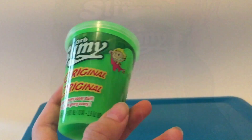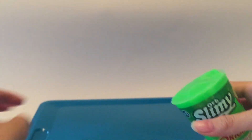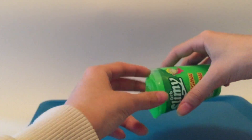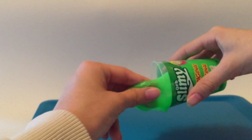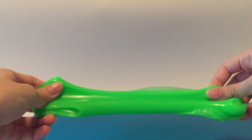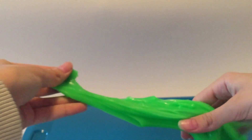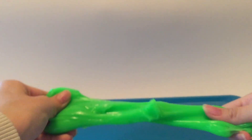This is naturally safe. Here it is, it's in like this little container. It is green. Let's just pour it out. It's not sticky, it doesn't stick to your hands. Nice green color. It does stick to itself. It is pretty stretchy. It's satisfying to touch.